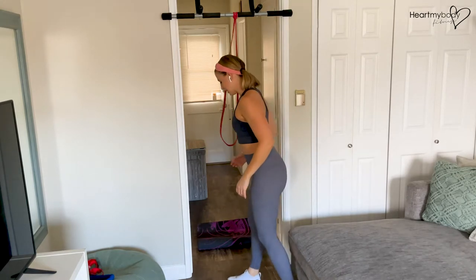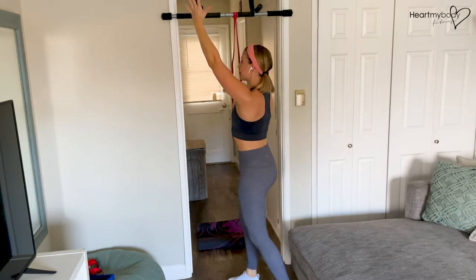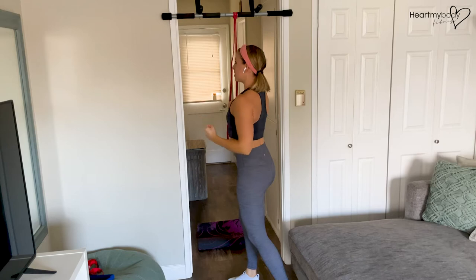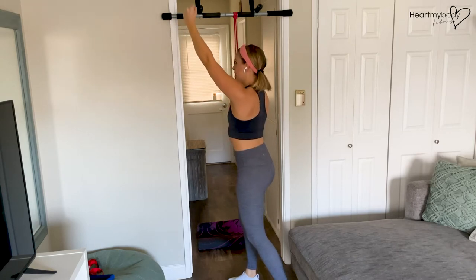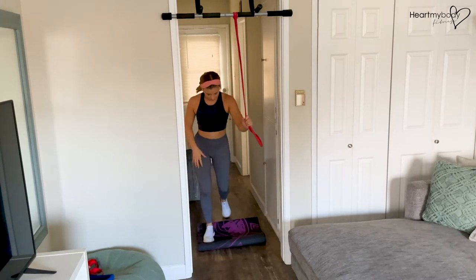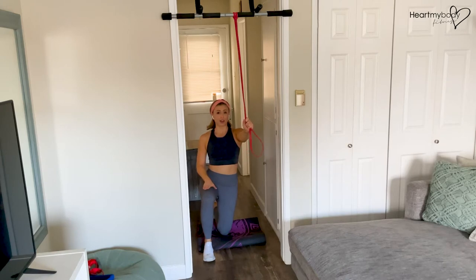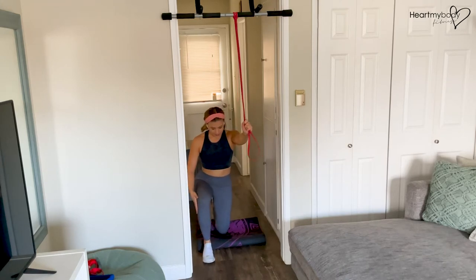What we're basically going to be doing — and I'll come down into a full kneeling position to show you here in just a second — we're going to be creating this high to low pull in a kneeling position. Come down into a half kneeling position. Whichever side's arm you're working, you'll have the opposite leg forward at a 90 degree angle.